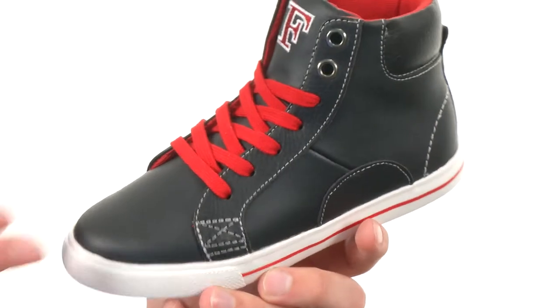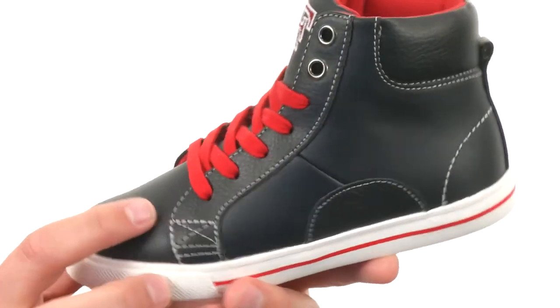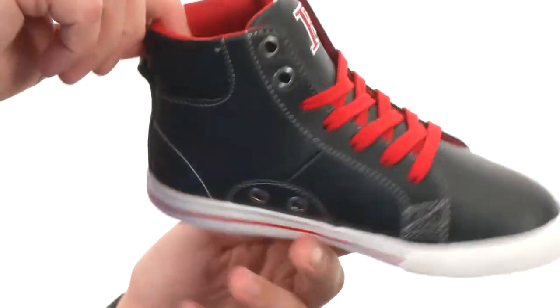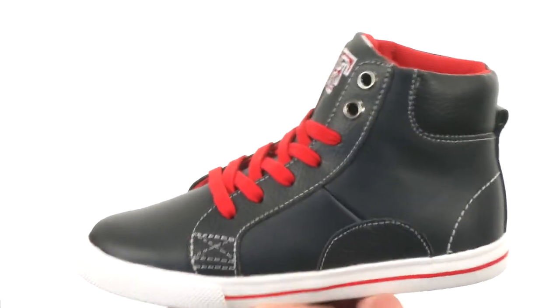These classic looking shoes have a leather upper with contrast stitch detailing throughout. You do have the eyelets on the inside of the shoes to give you some added breathability, with nice padding around that inside collar and a lace-up system that runs all the way out to make sure they have a lot in a secure fit.